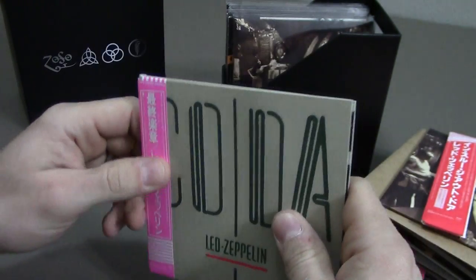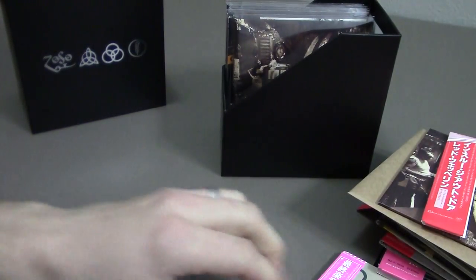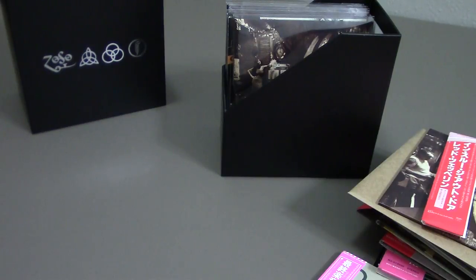Overall the sound on this set is very good — it's all been remastered and it sounds very nice, crisp and clear. And there you have it: the Led Zeppelin Definitive Collection Box Set. It looks good.